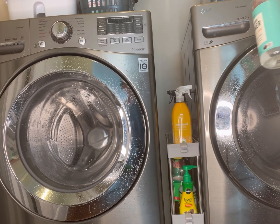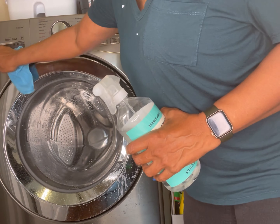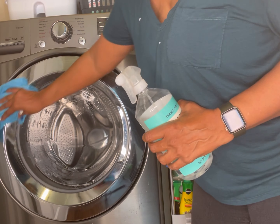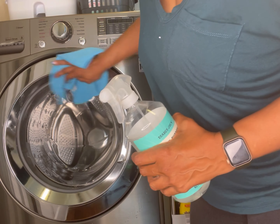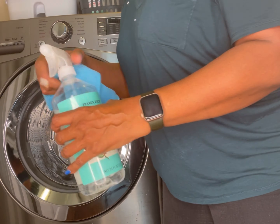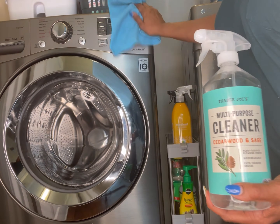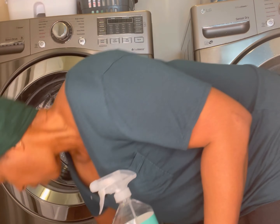In case you hadn't noticed, I'm a bit of a product junkie. But I bought this cleanser that I'm using to clean the machines off with from Trader Joe's — it's sage and cedar wood. And I hate it. I do not like it. So I'm trying to use it up so that I can move on to something else. It cleans very nicely, but the smell — I am all about the aroma.